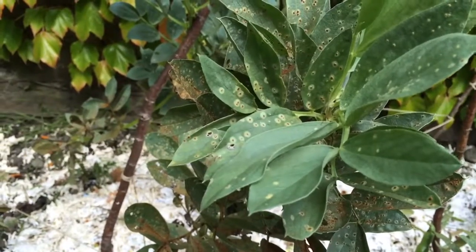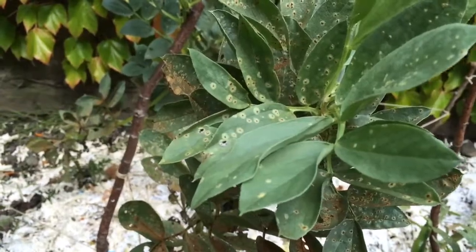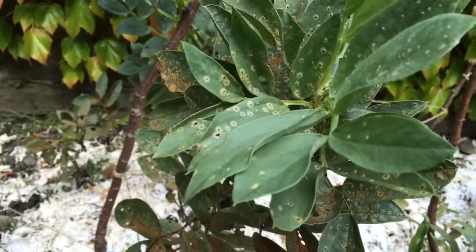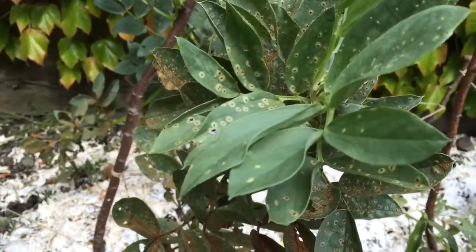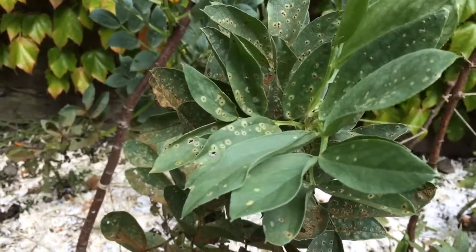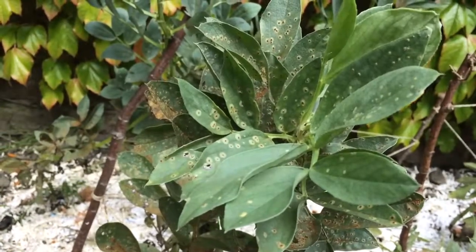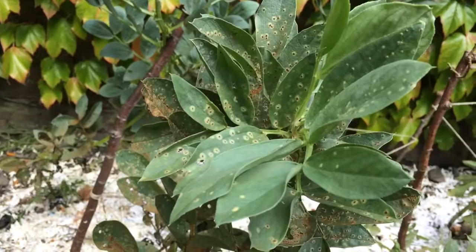It normally happens late summer, which is important because when we come on to how do we go about preventing this, the earlier you plant your broad bean plants, the more chance you've got of the plants surviving before it's that kind of time of year when broad bean rust happens.